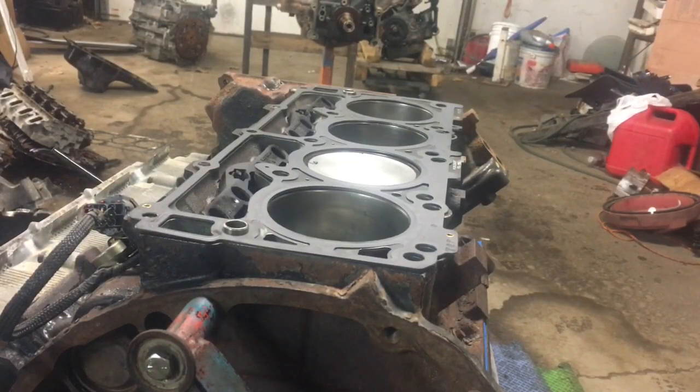Good afternoon, this is Clay with Clay's AC and Auto Repair and Clay Motion here in Grand Rapids, Michigan, and this is The Clay Way.